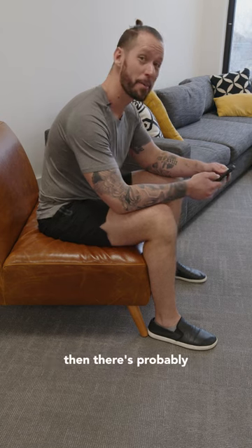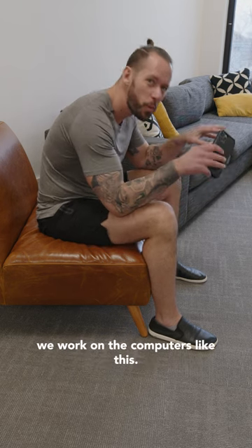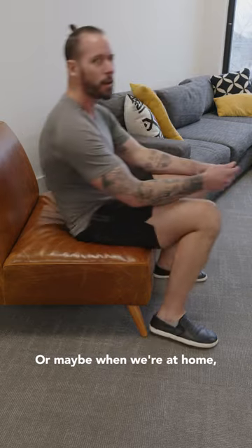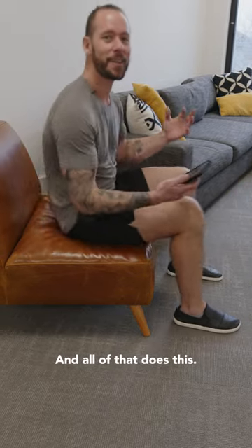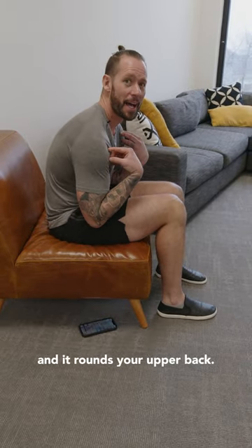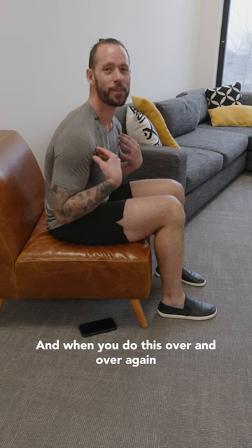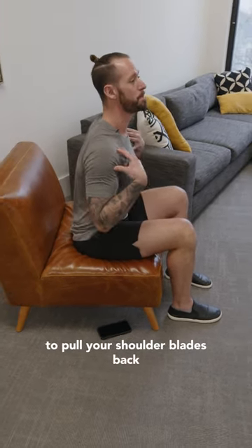If you have tight shoulders, there's probably a good reason for it. So many of us sit here, look at our phones, work on computers like this, or watch TV later in the day reclined a little bit more. All of that pulls your shoulders forward and rounds your upper back, and when you do this over and over again for hours and hours a day, you lose the ability to pull your shoulder blades back and move your arms behind you.